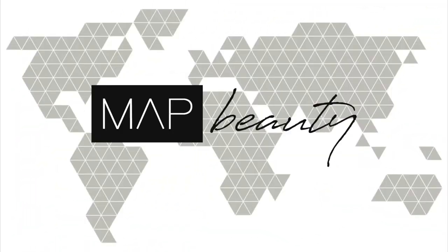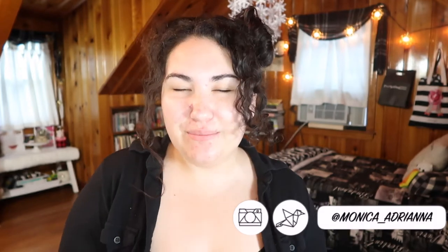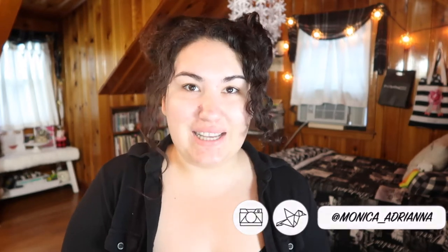Hi guys, welcome back to my channel, or if you're new, welcome. My name is Monica and today we're going to be doing an almost full face of YSL.